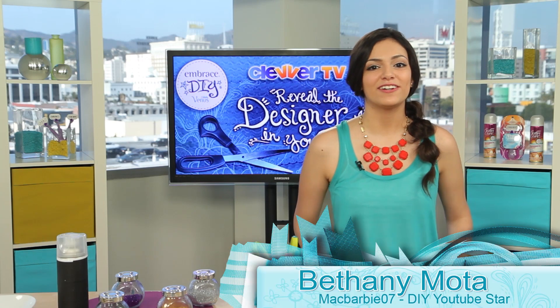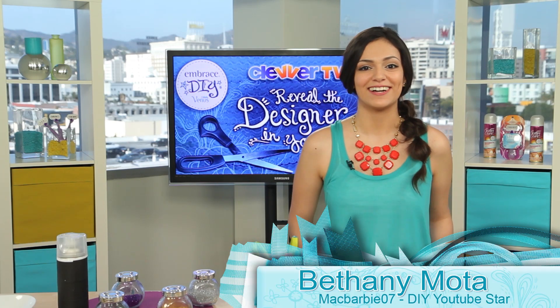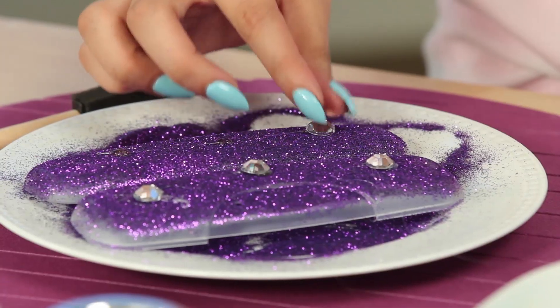Hi everyone! I'm Bethany Moda, here to tell you about a super fun DIY contest. Gillette Venus Embrace wants you to show off your creativity and embrace your inner DIY. Think you can recreate this adorable DIY razor travel case?